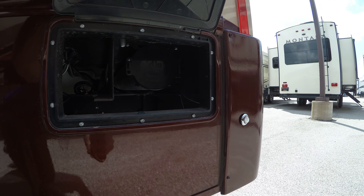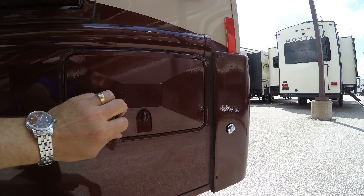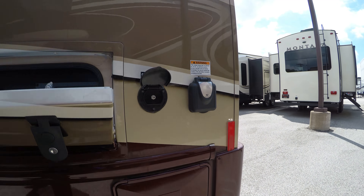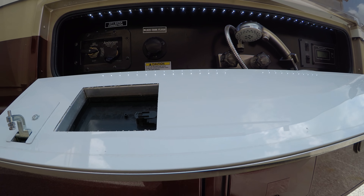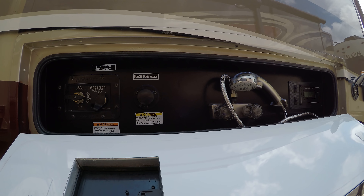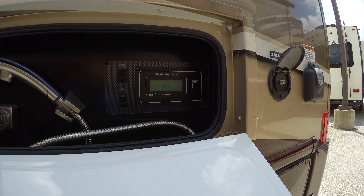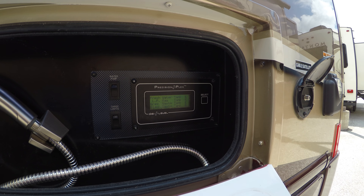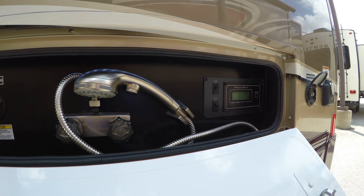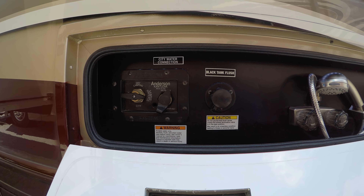Here's a nice spot for your sewer hose — there's a tube in there to keep it contained and out of your way, and it's even got an LED light strip up in there. You've got an outside shower, and you can turn on your water pump right here. Press this button and it'll tell you the levels of your tanks so you can read that from the outside. You've also got a black tank flush and a city water connection.